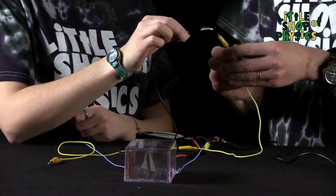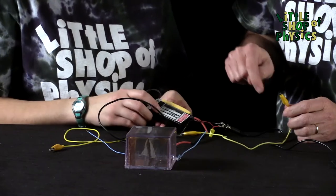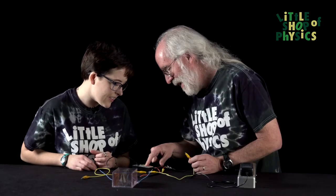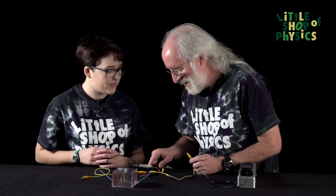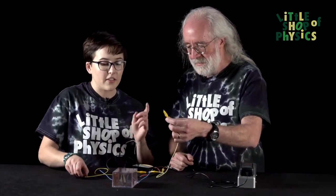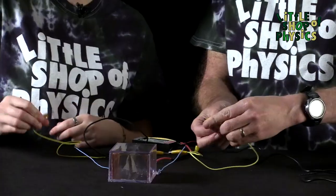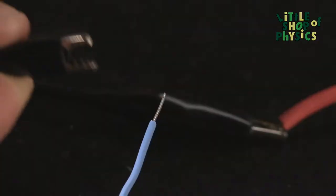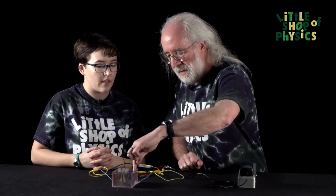We're going to touch these together to discharge them. And by the way, this power supply comes from a laser — I think it's from an old supermarket scanner laser. So what we're going to do is hook the live in the middle and two grounds on the sides. So we're going to connect those like that, and then put the live in the middle. I'm going to have 1,500 volts here and zero volts on each side.